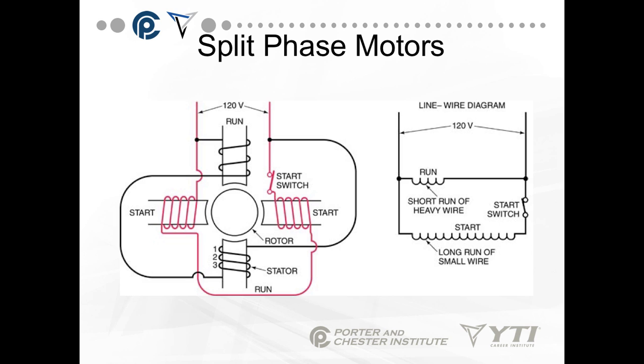If you looked at the inside of a motor, you would see the diagram on the left — run windings and start windings. Run windings are normally thicker wires with less turns. Start windings are thinner wires with more turns and have a start switch to pull the motor out of the circuit. A ladder schematic of this would show the run winding in parallel with the start winding, and a start switch in series with the start winding.